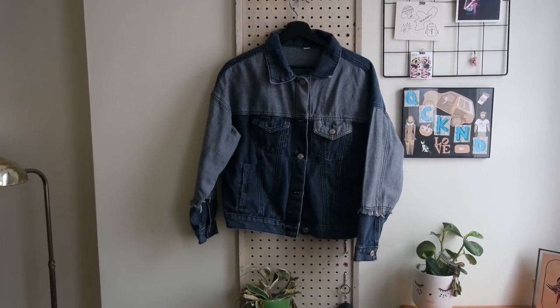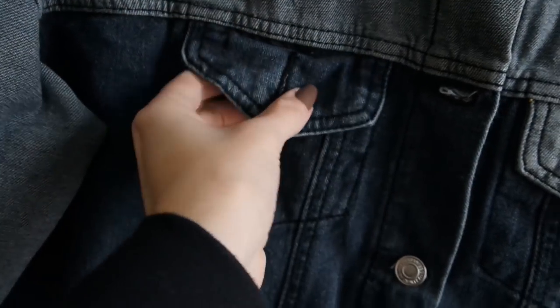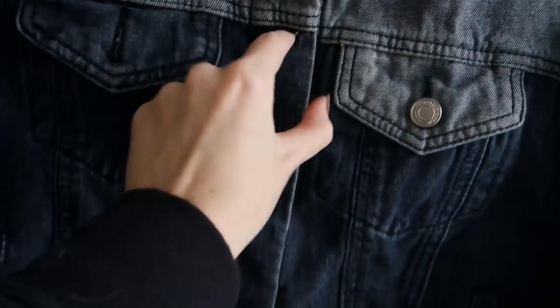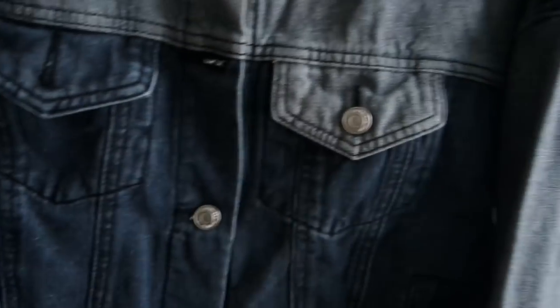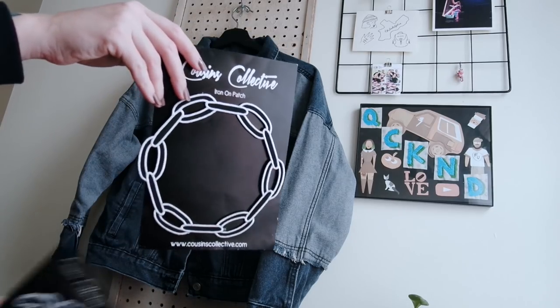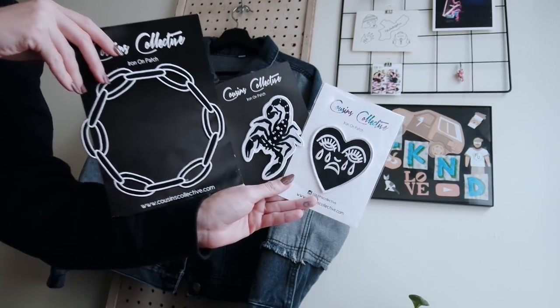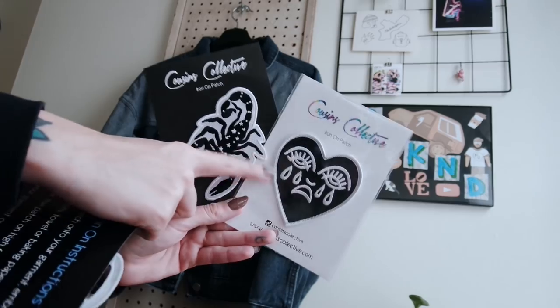Let's get into the first look. Our very first look is this romantic, kind of cool, kind of modern denim jacket. I really like the texture of this jacket — it's kind of two-toned with two different types of fabric. It's really neat. The theme I'm going to follow with this jacket is black and white, so I have all of these black and white themed patches from Cousins Collective.